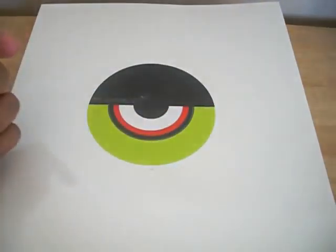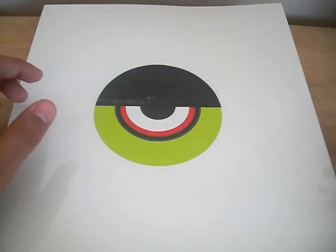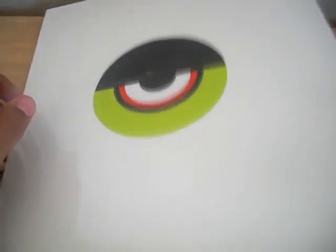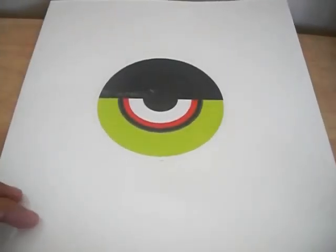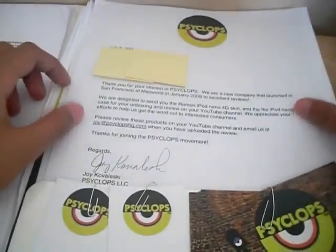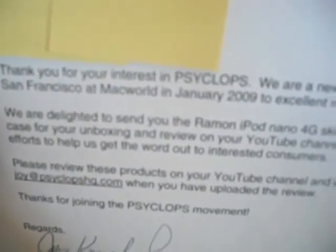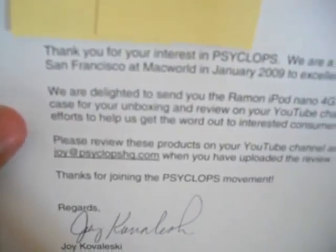I'd like to thank Cyclops — the link to their website will be in the description, so go check them out and see their great products. They also sent me a press pack folder which contains information on the products and the company. Opening it up, they included a sheet that says: 'Thank you for your interest in Cyclops. We are a new company that launched in San Francisco at MacWorld in January 2009 to excellent reviews.'